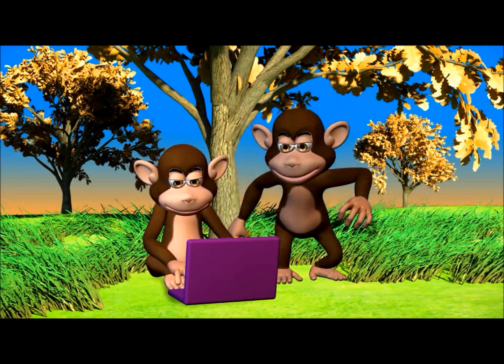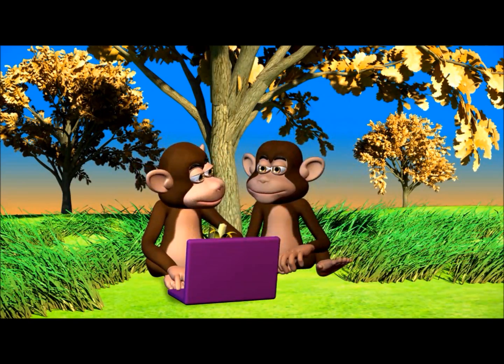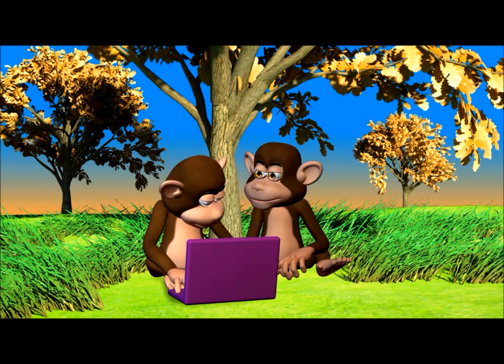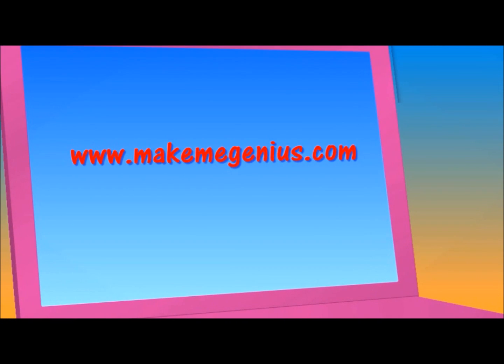Go to www.makemegenius.com for science videos. It also has lots of interesting facts and PowerPoint presentations for children. Thank you.